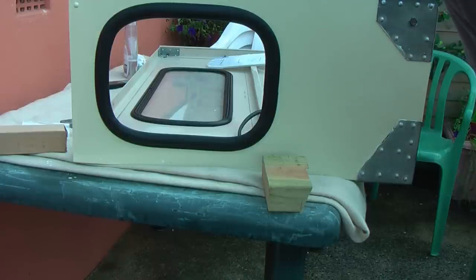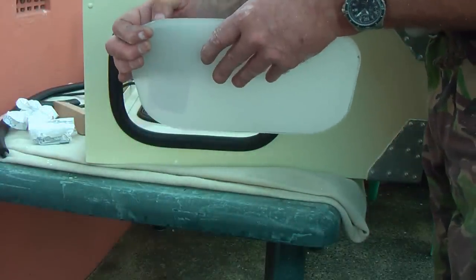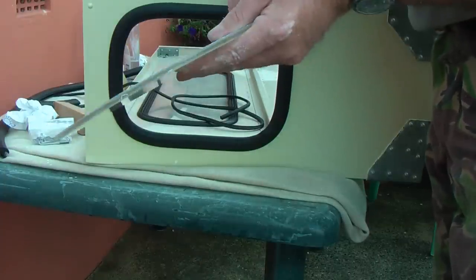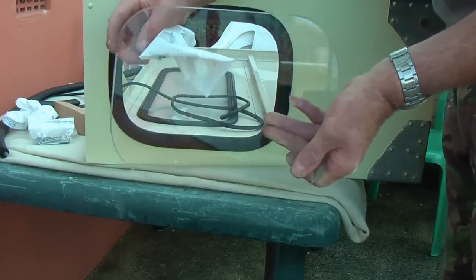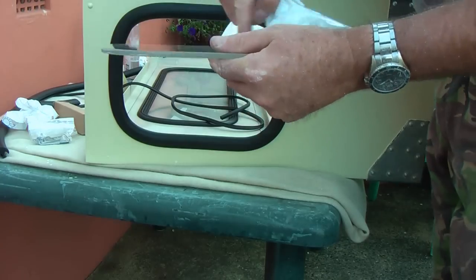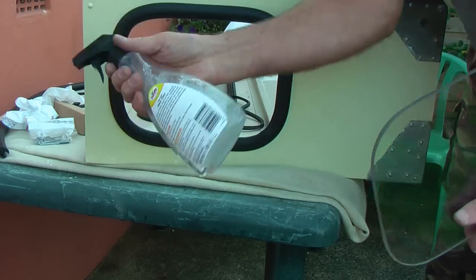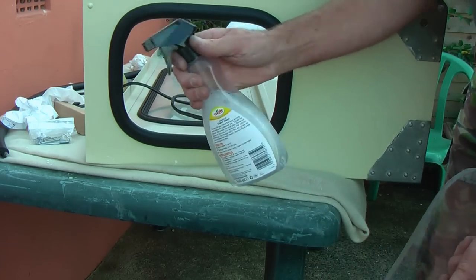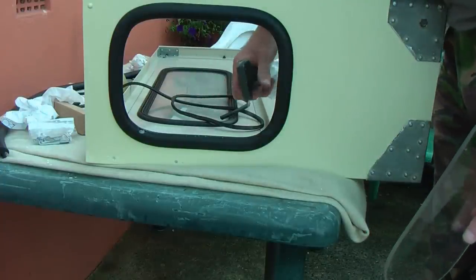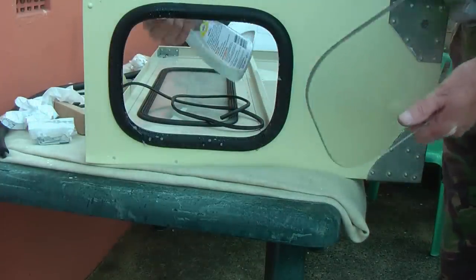The next thing for me to do is to insert the glass, or in this case the plastic. My next task is to peel off the protective backing — I've already done one side — it stops the plastic scratching. As you can see I've chamfered off the edges all the way around to make it easier for the rubber. I'm now using a proprietary glass cleaner which will give me the necessary lubrication. You can also use a mixture of washing up liquid with water. Just spray it on and around the rubber, quite liberally. It's not going to harm the rubber, and it won't harm the plastic.